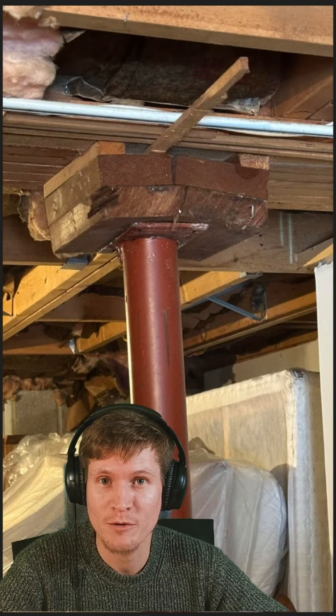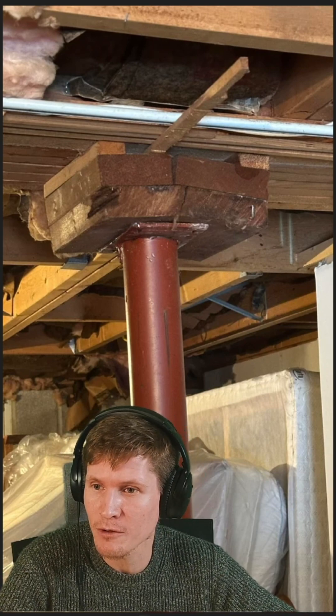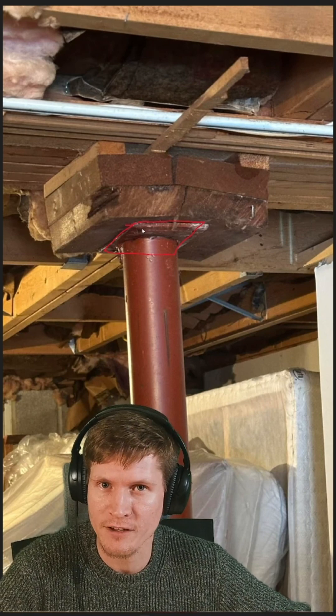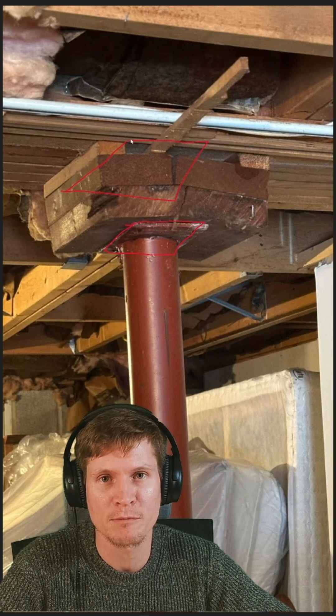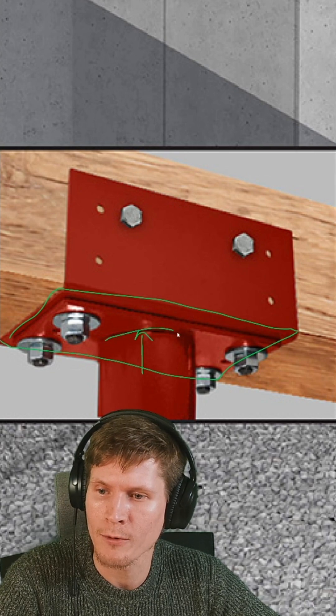Steel is stronger in compression when compared to wood. So if you were to just be looking at the steel bearing plate, you could probably calculate that the plate doesn't need to be all that big in order to transfer the load from the beam above. However, that is oftentimes not the controlling case. Because the wood is softer or has less compressive capacity, the bearing area for that wood beam needs to be larger than the steel post below. When designed correctly, this is why you often see that the steel bearing plate is much larger than the supporting column below it.